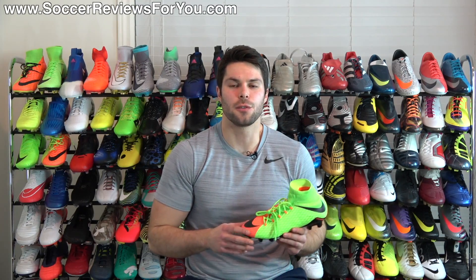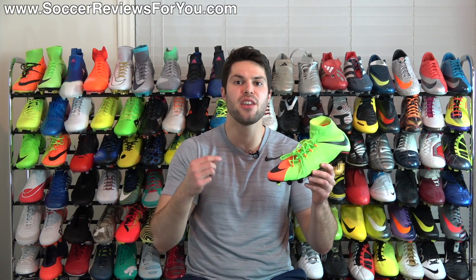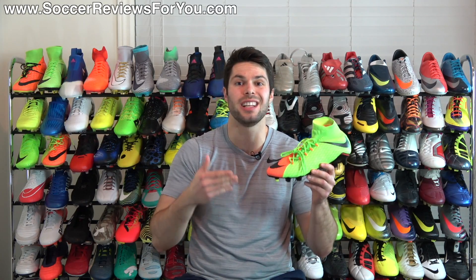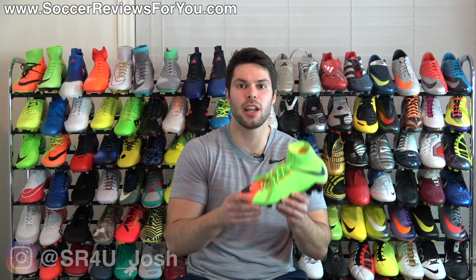Hey guys, Josh from SoccerReviews4U.com, bringing you my first impressions plus on-feet video of the brand new Nike Hypervenom Fatal 3DF in the launch colorway, which of course is the Radiation Flare Pack.